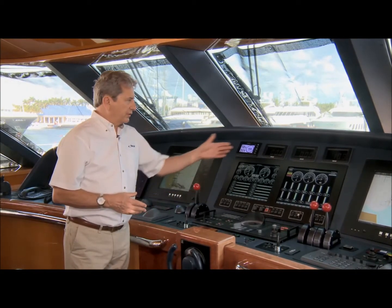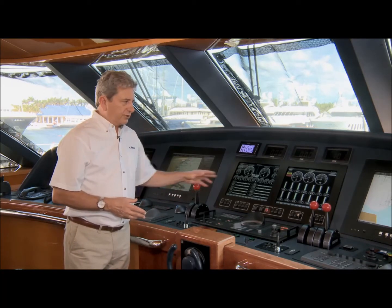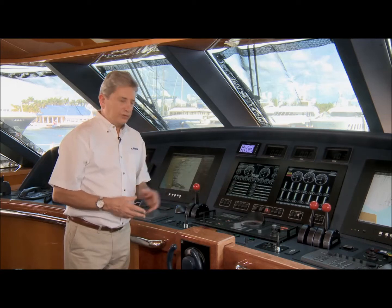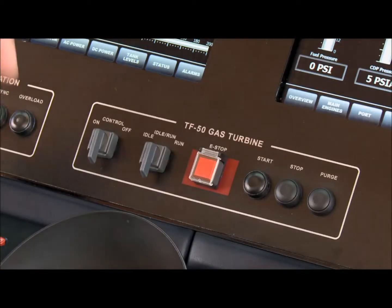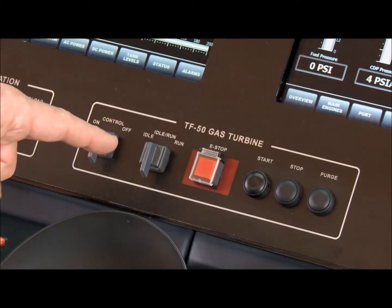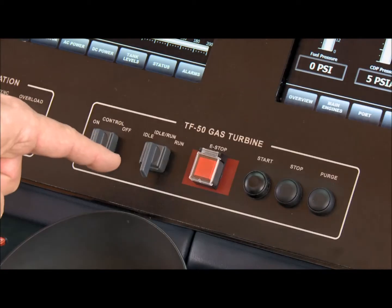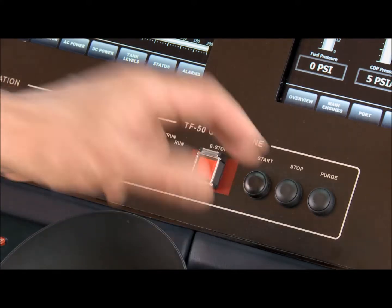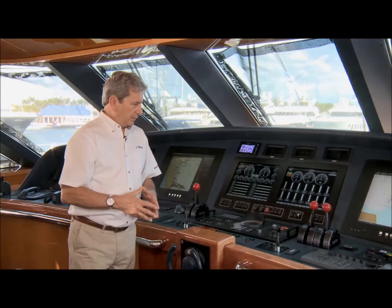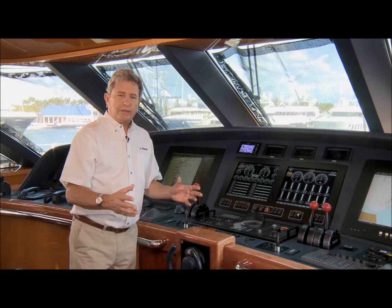Here we are on the bridge. The throttle for the gas turbine is the same as the throttles for the diesel, actuated in the same manner. To perform a start, there are several controls right here: the master control arms the system and goes through a few checks. The idle/run position switches to idle, and simply pushing the start button brings the gas turbine up to idle speed. Once at idle speed, full power can be applied almost immediately.